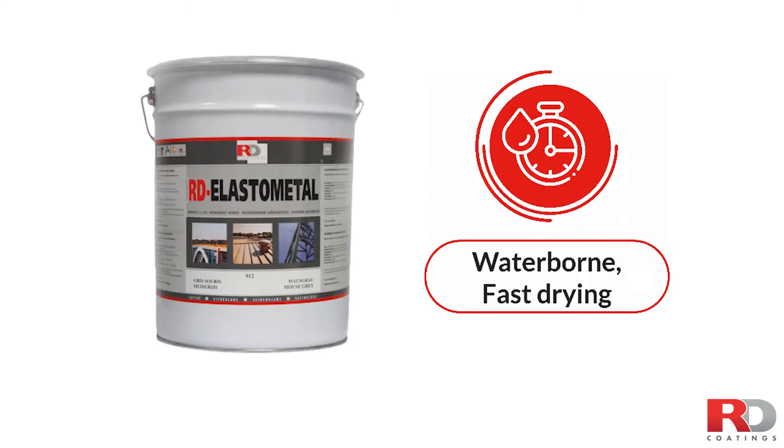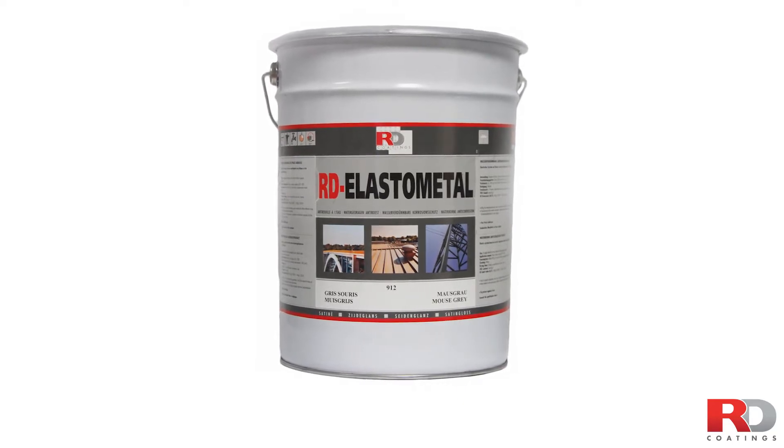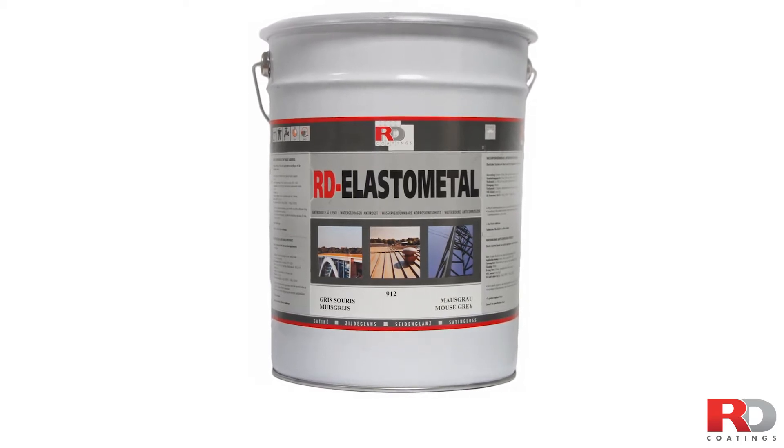RD Elastometal, a high-performance single-component water-based elastomeric anti-corrosion coating, is the long-term solution that will give a second life to your roof. A unique product that offers unequaled performance and longevity, with proven references worldwide in every extreme climate.